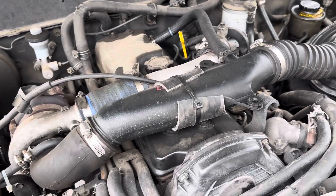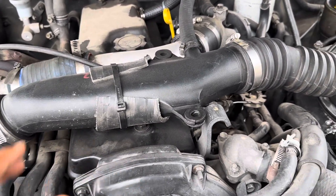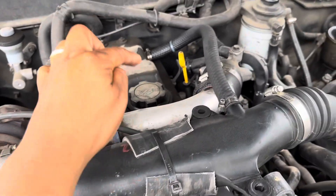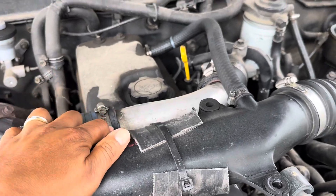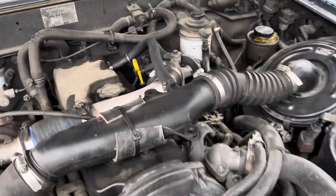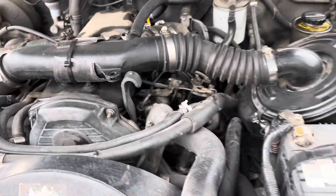It works perfectly. The only difference is that it's not fully bolt-on — it moves a little when the engine is on. I'm only looking for one more piece now, so if anybody has it and is willing to sell it, let me know. That piece will complete the engine bay.